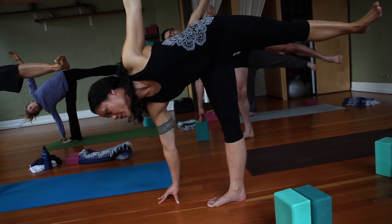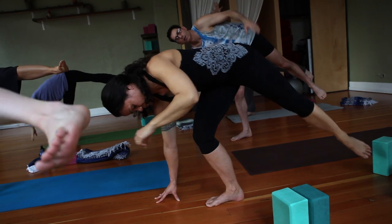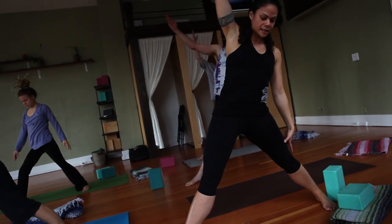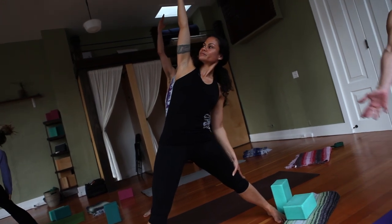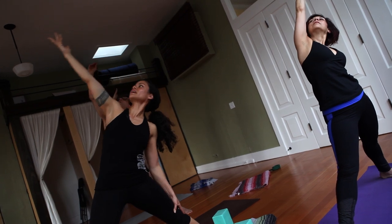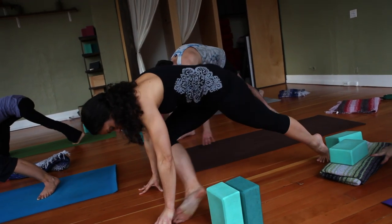One more breath. With your exhale, step far back. Come all the way up to reverse triangle — straighten that front leg. And then fan the hands down. Let's step to pigeon, right shin to the floor.